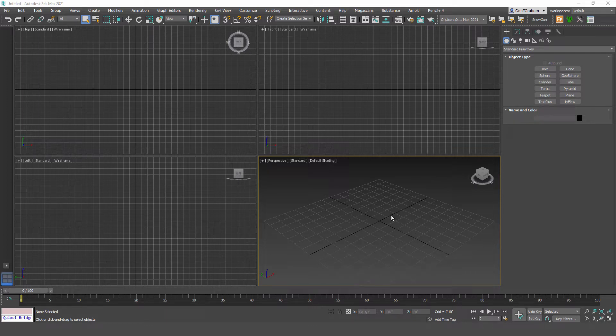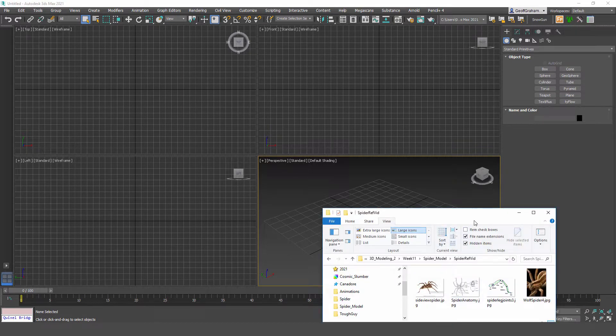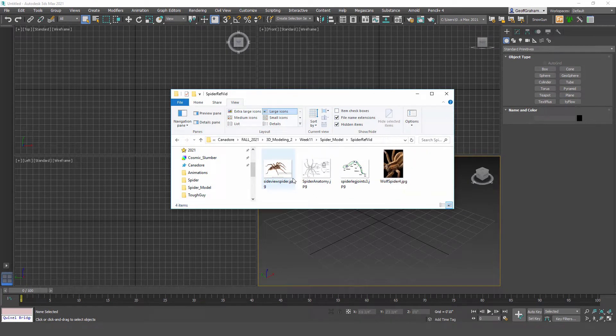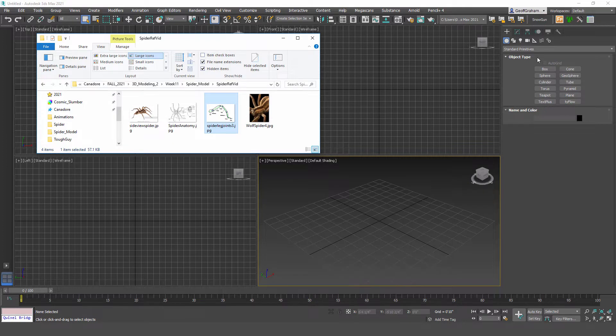In this video we're going to model a spider. The spider references are posted online. I've got a folder with exactly the ones I'm going to use — spider anatomy for the top-down view and the spider leg joint to model the legs after. I'll keep this open and come back to it in a minute.